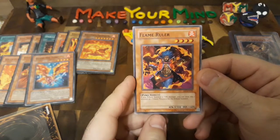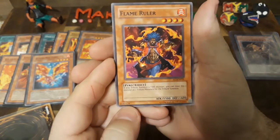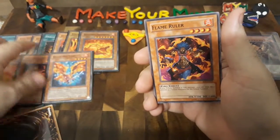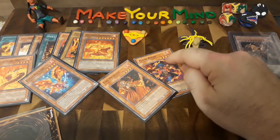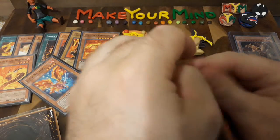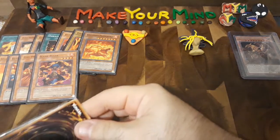Another one I grew up with — the Flame Ruler. If you tribute a fire monster, you can treat this monster as two tributes for the tribute summon. So if I had the Flame Princess on the field, I would have enough monsters right off the bat to summon Ra! That's one of the reasons why I liked that card. Although the god card I had growing up was Slifer the Sky Dragon — but that was a fake card I had gotten from a friend. Come here, Flame Ruler — oh, what a cool card! I've got a pretty decent duelist deck here.